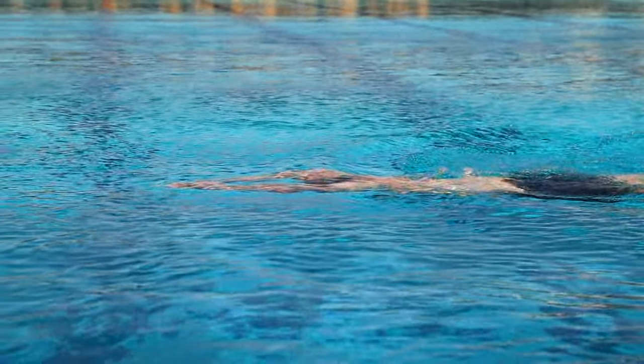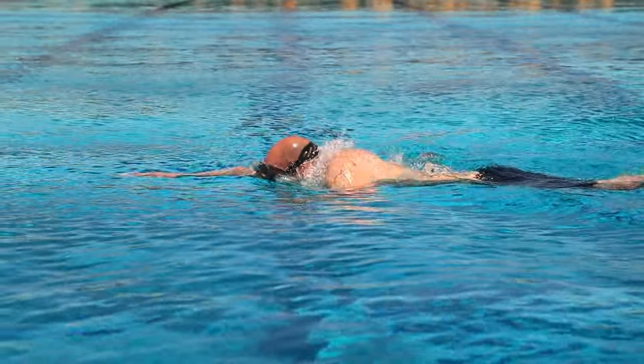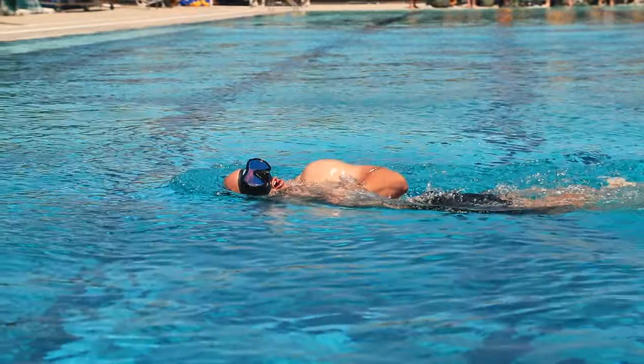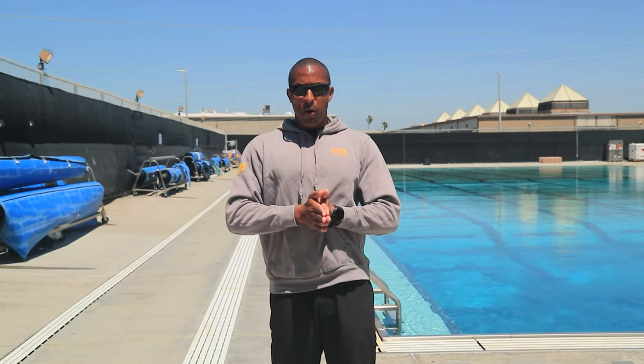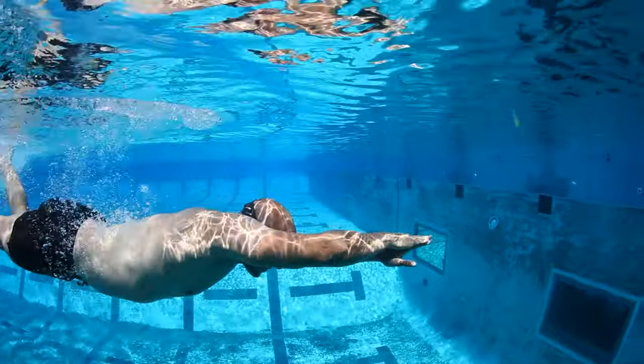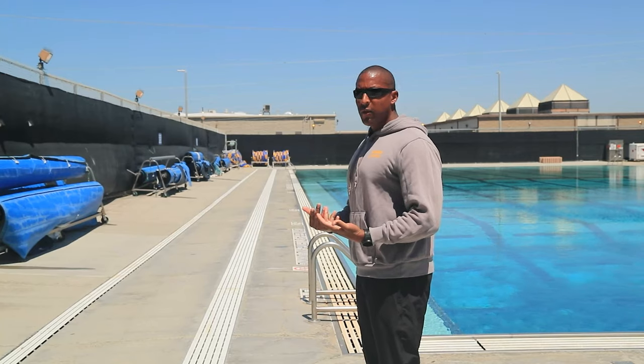When you do this, the body will go under about one to two inches of water and we should not see you again until it's time to take that next breath. If we're bringing our hands up too slowly, we're going to almost hit a brick wall and lose our forward momentum. So it's very important that you drive forward and undulate, getting a little depth out of every single stroke that you take.